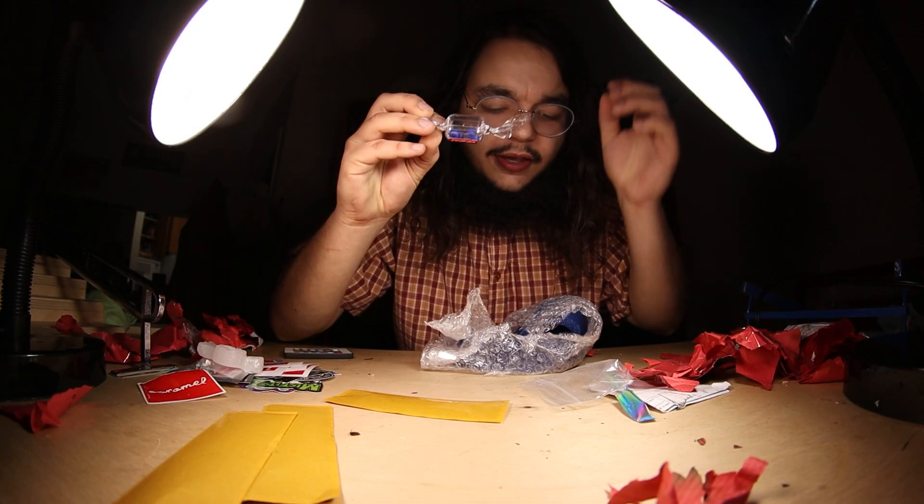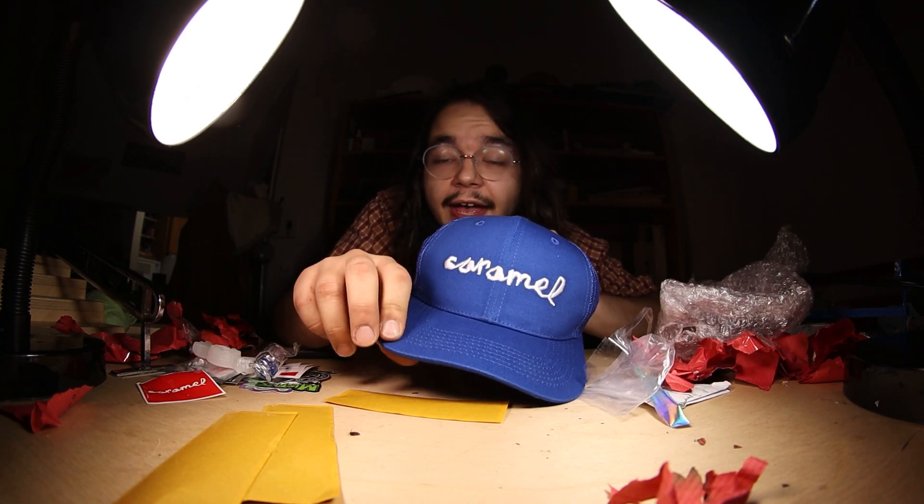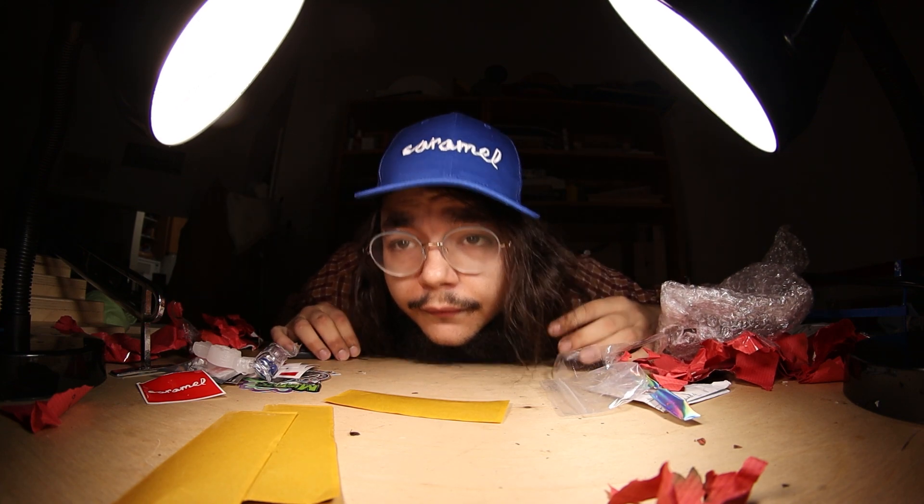We got a set of wheels — I think those are 70 D's. We have a hat. I feel like my head is not the best for hats, but I don't know what do you guys think?